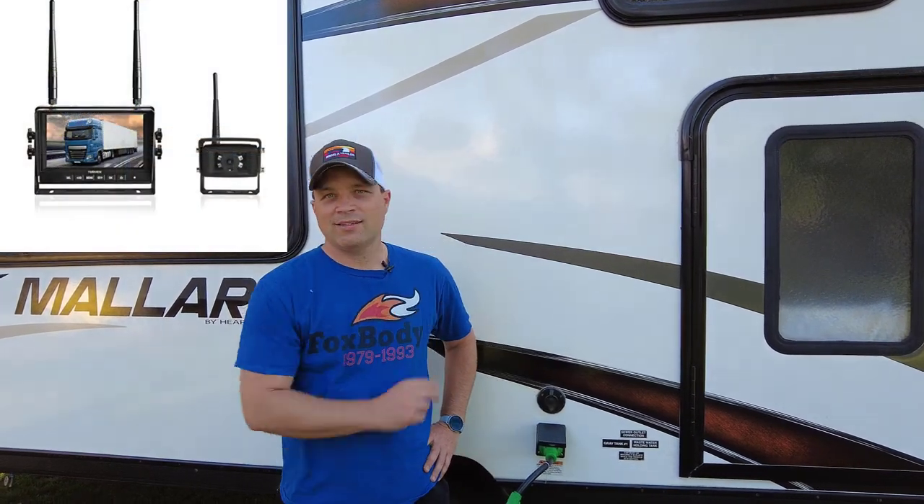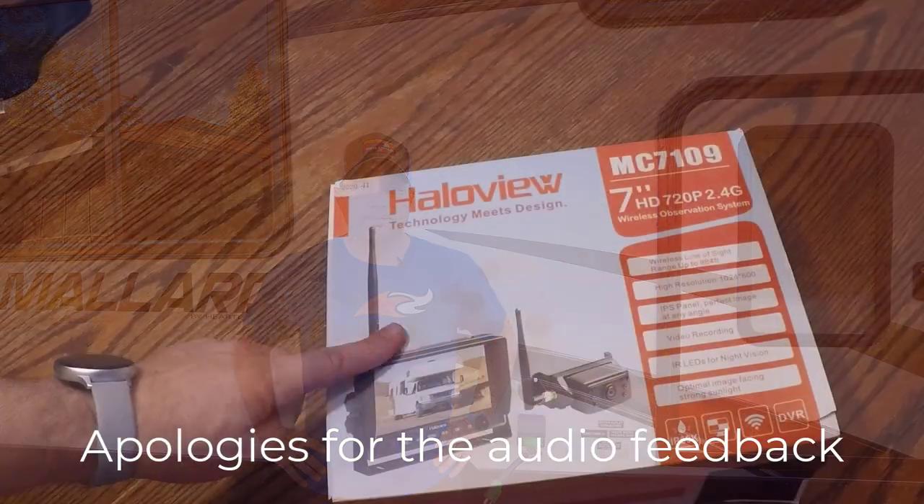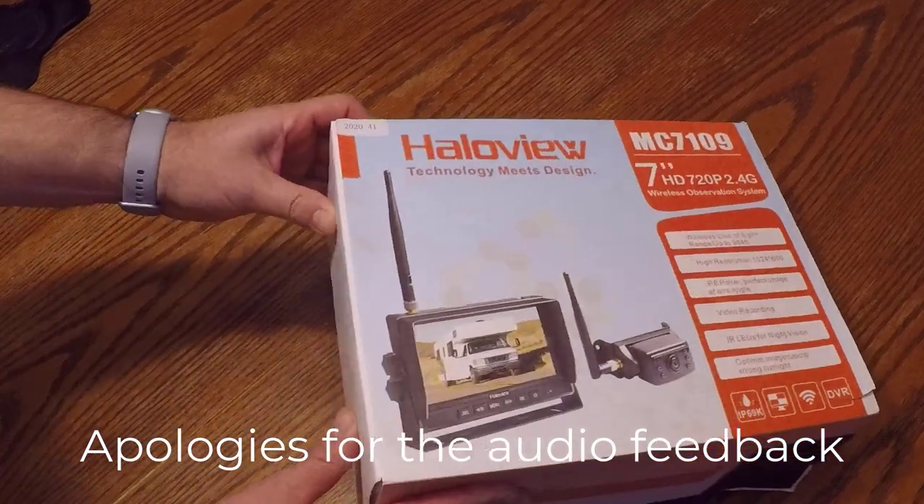Hi, welcome back to the channel. Today we're going to be doing a product review — we're going to be putting a HaloView backup camera on our 2018 Mallard. This video is going to be primarily an unboxing, installation, and first impressions video. Once we've had a chance to use the system on a couple of trips, we'll do a more thorough review.